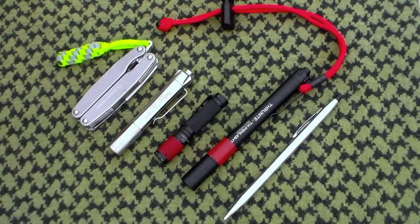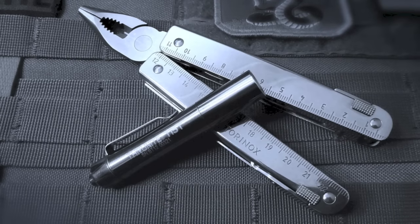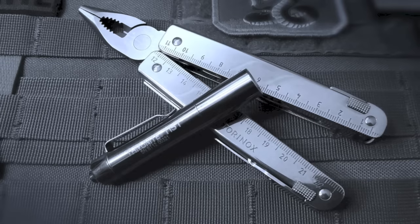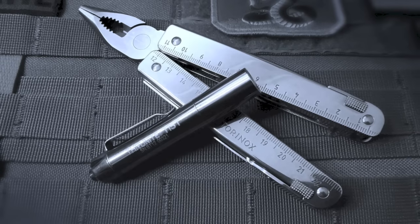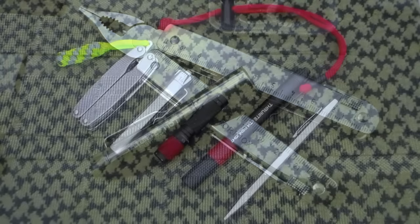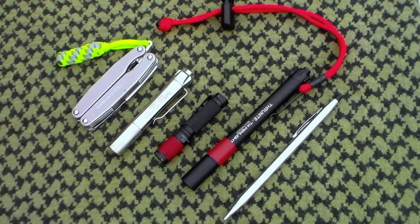By stepping up from the TI3 to the TI5T, you also get a non-removable pocket clip. It is nice that the TI3 can have its pocket clip reversed so you can put it on the brim of a hat, but it does pop off fairly easily. With the non-removable one on the Thrunite TI5T, you don't ever have to worry about losing your pocket clip.